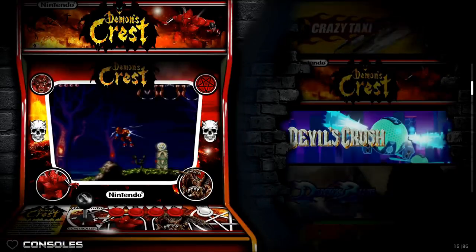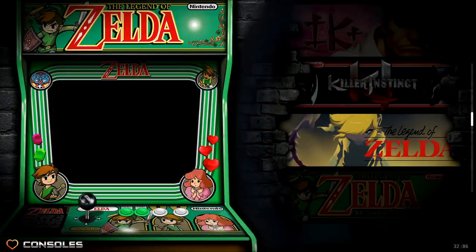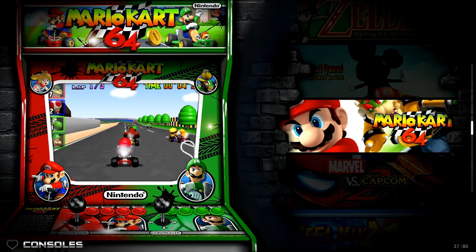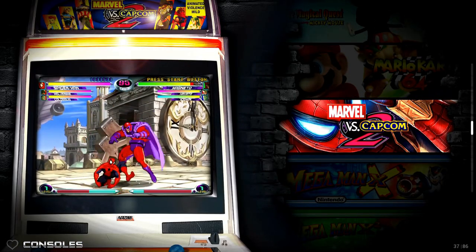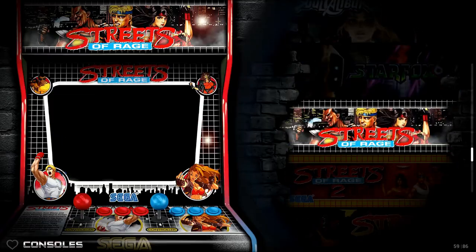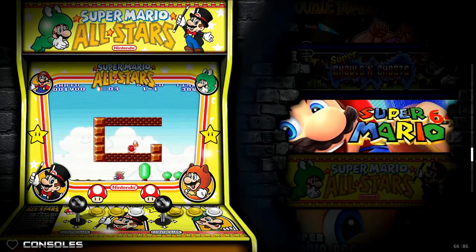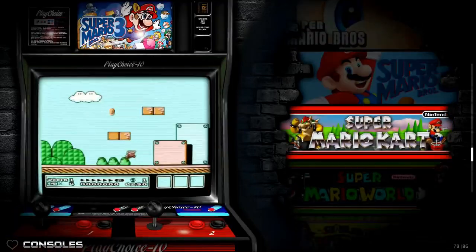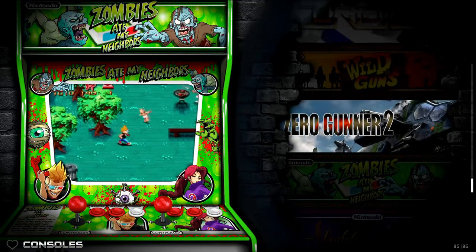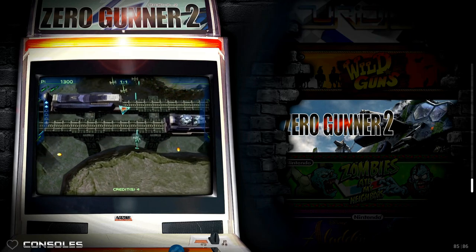So there are Dreamcast and Naomi games in there. Killer Instinct — it looks like the Super Nintendo version. On some of these cabinets on the left here you can see what system is being played — like Naomi. Star Fox 64, you got some N64, you got Super Mario 64 — very cool to see that. So quite a few of your favorites on here: Tekken one through three, ToeJam & Earl, Zero Gunner 2 on Naomi. There are a few of those in the arcade section, but if you just want strictly console, there's also a section for that.